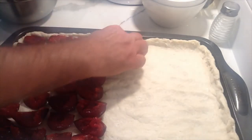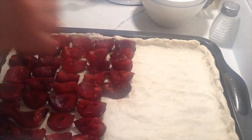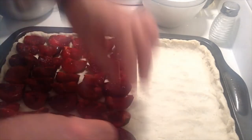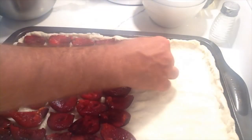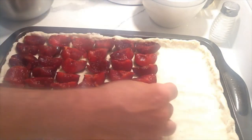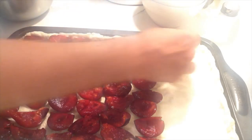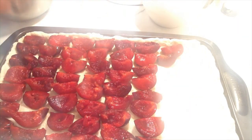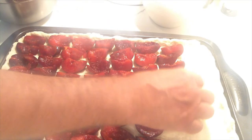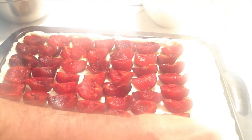On top of the plums we'll add a traditional streusel, which is typically just butter, flour, and sugar. I'll give you the ingredients in a second. Streusel actually means 'to strew,' so the name comes from strewing those ingredients on top of the cake. And just so you know, we don't say 'stroosel' — the EU makes an OI sound, so it's 'stroysel.' 'Stroosel' is the North American pronunciation.